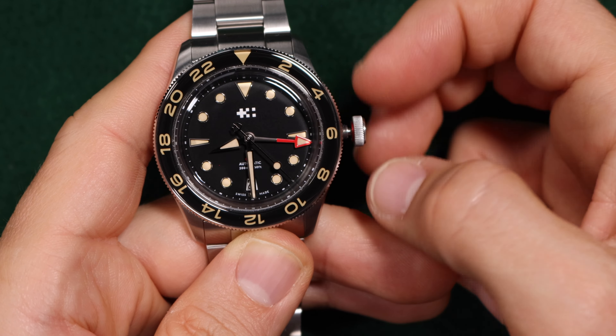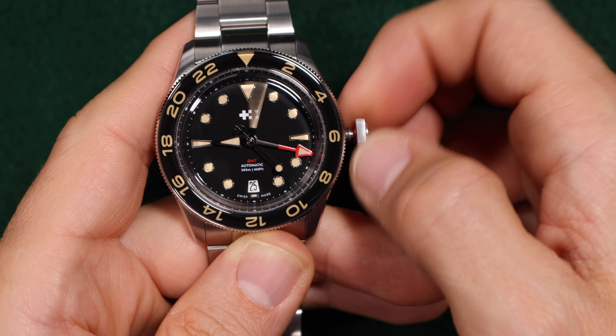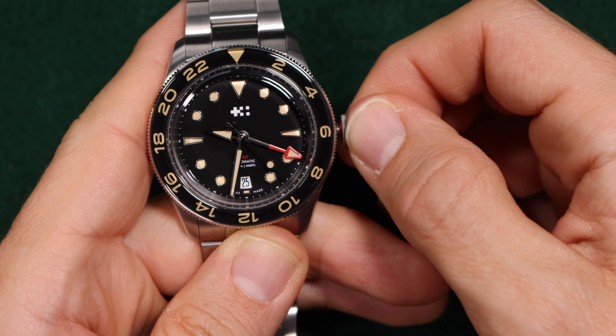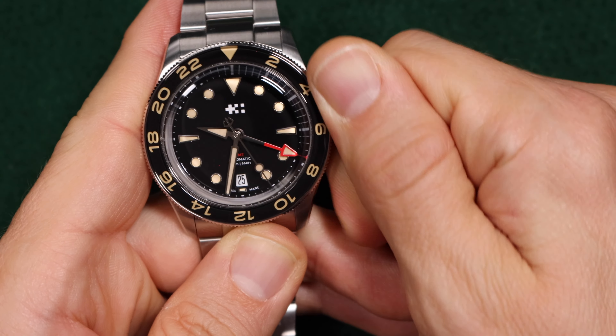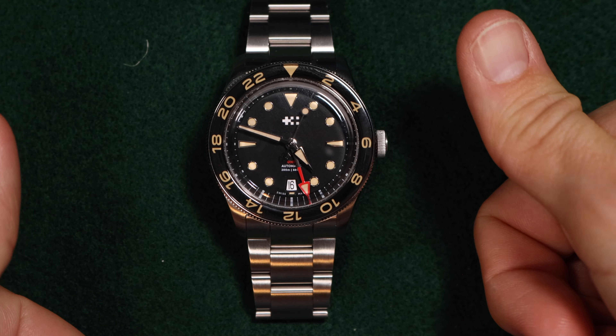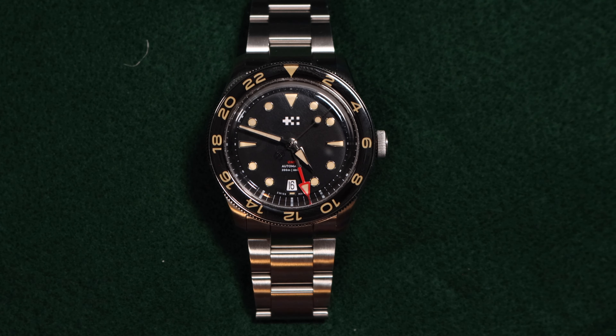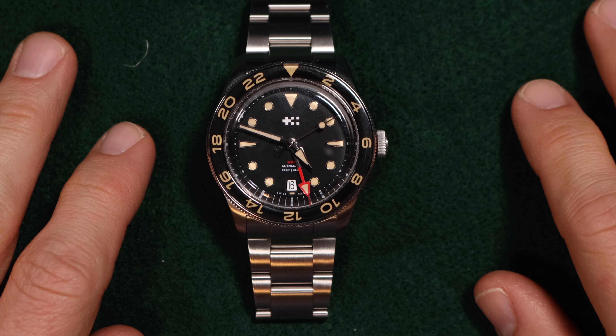So this is a collar GMT as opposed to a true GMT. That is pretty much all the functionality of this thing — the complete rundown of the SW330-2 movement. If you found this interesting or helpful, thumbs up; hate it, thumbs down; subscribe if you want more, and I will talk to you later.